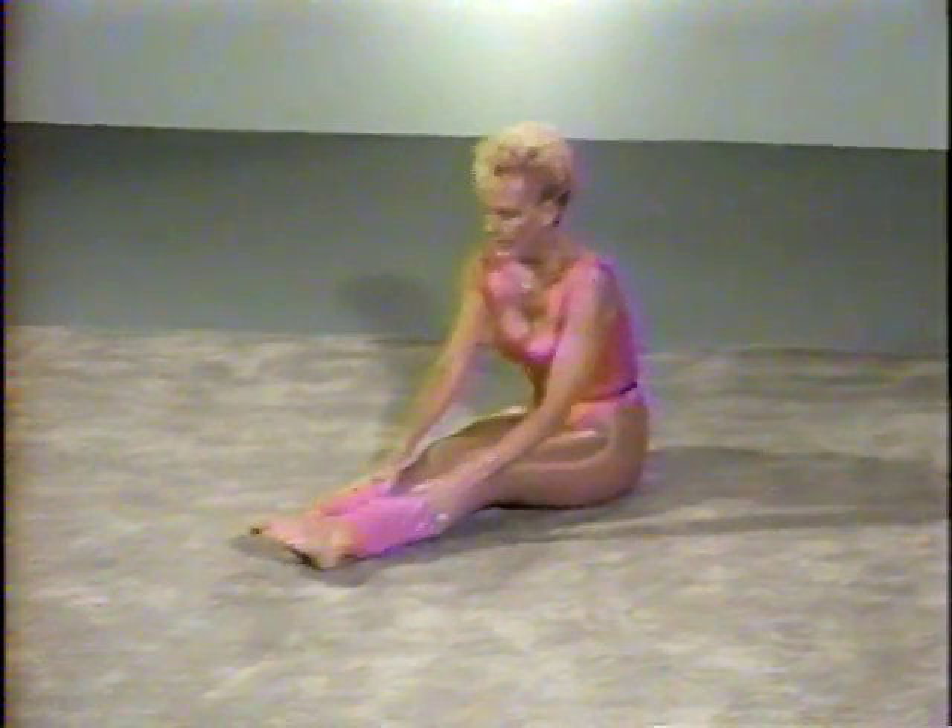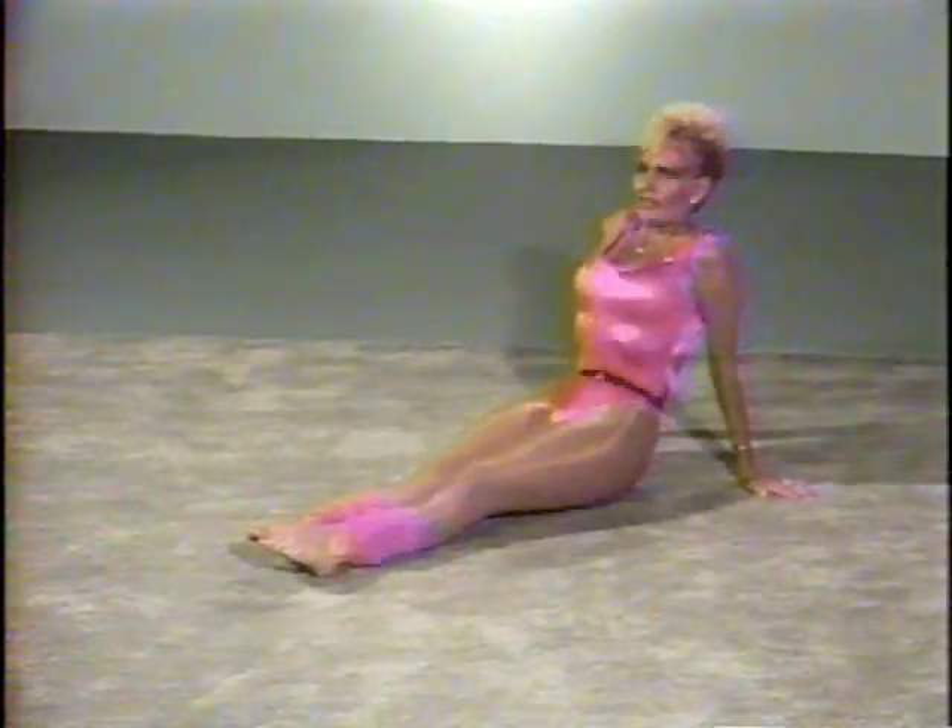Now let's get on the floor. We're going to do some good stretches for your stomach and your legs. First you kick up your right leg and kick it up twice. Then you kick out twice.